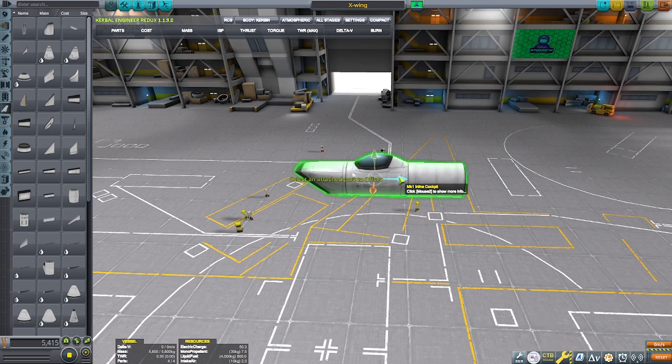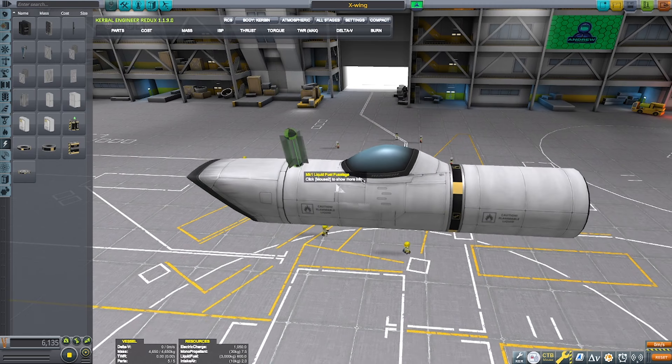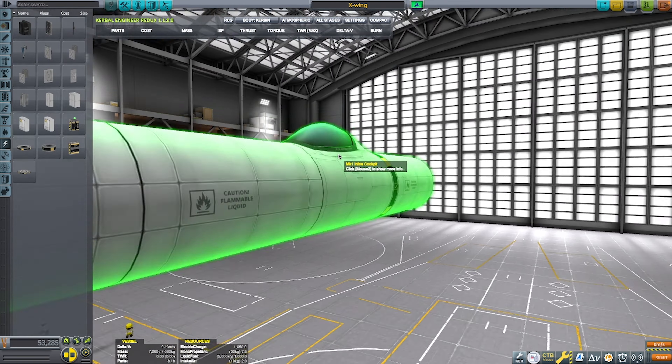You might know the X-Wing if you watch Star Wars, which I think a lot of you do. If you don't, what kind of rock have you been living under? Anyways, this is my X-Wing recreation.